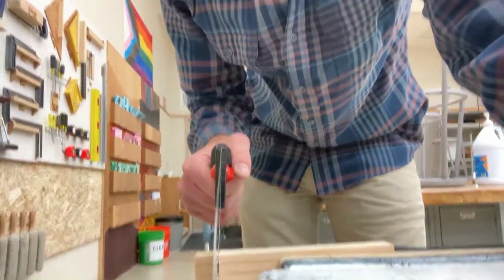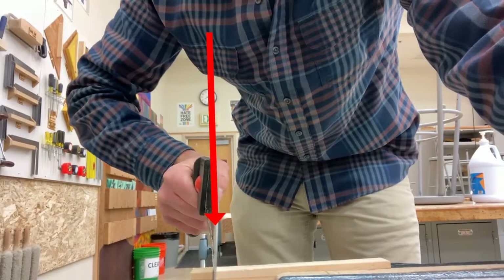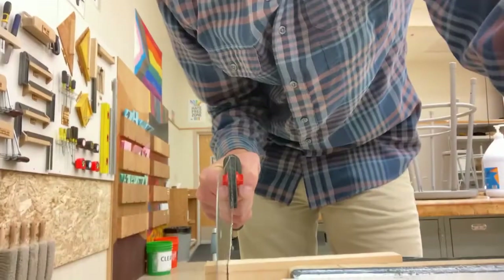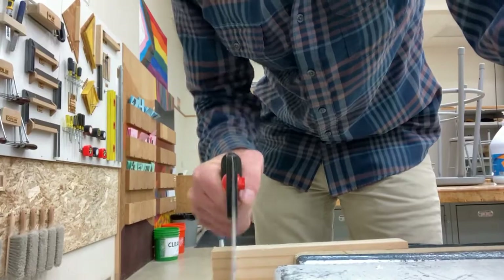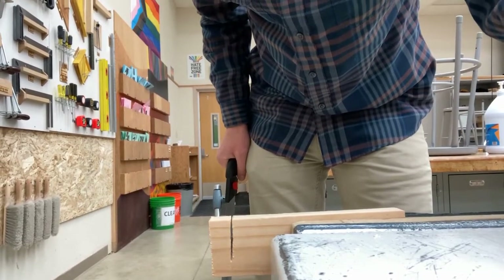When sawing, keep everything nice and straight all the way from your shoulder down to your hand, perfectly straight with that saw blade. If you have your elbow out, the blade is going to bend and it's not going to cut straight. It's going to be really hard — you'll be forcing the tool, which makes you more likely to slip, hurt yourself, or mess up your project. So keep your arm nice and straight using one hand, all the way from your shoulder down. Straight arms means straight cuts.